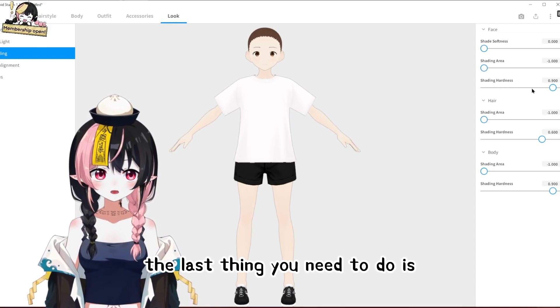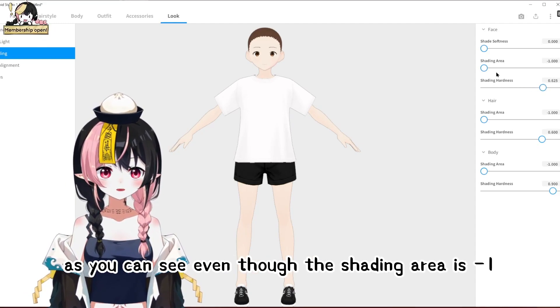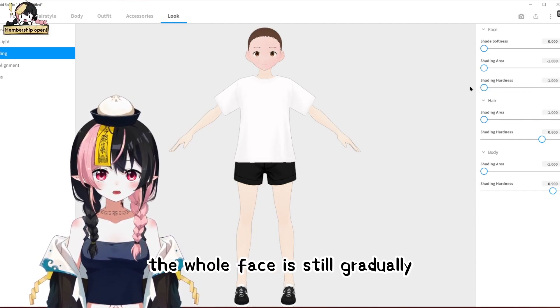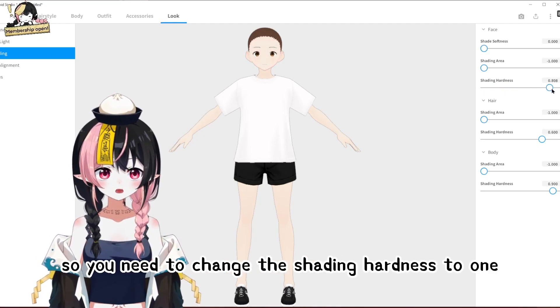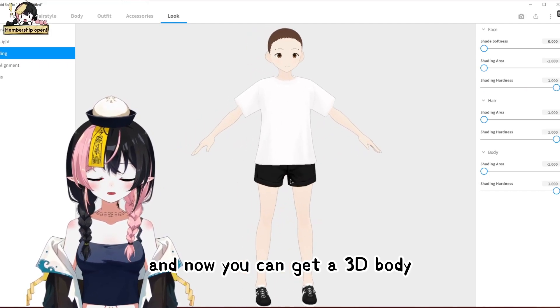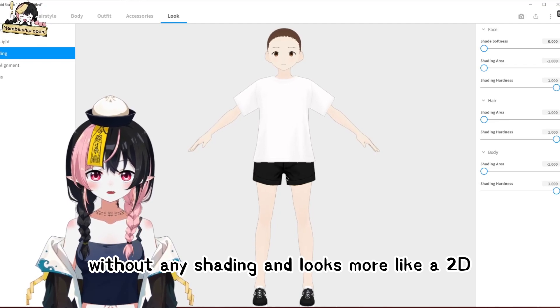The last thing you need to do is change the shading hardness. Even though the shading area is minus 1, if you decrease the shading hardness, the whole face will still gradually get into the shadow. So you need to change the shading hardness to 1. Now you can get a 3D body without any shading that looks more like a 2D.